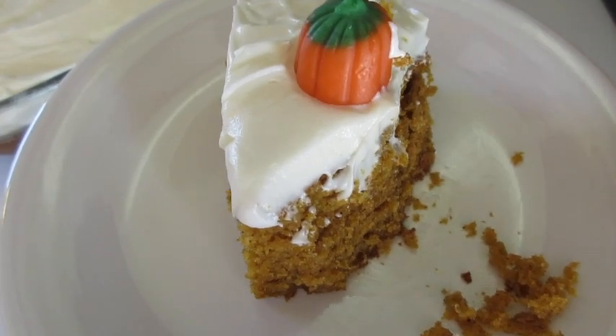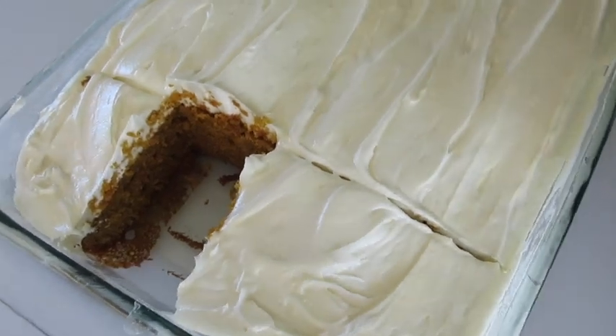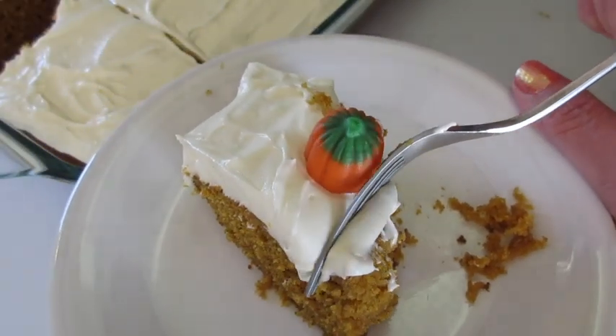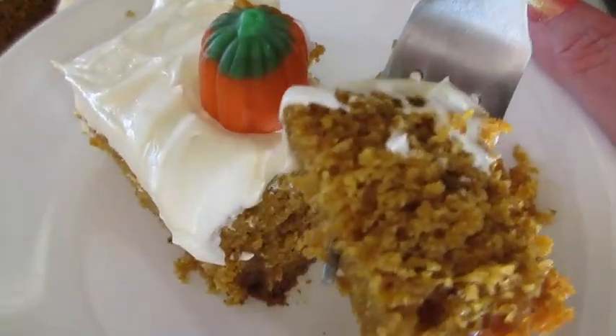I'm Deronda with Foods 101. And look there on the inside of that cake — it serves many, many individuals. Give me a thumbs up, leave me a comment, follow me here on YouTube and Instagram, and I'll catch you lovely people later.